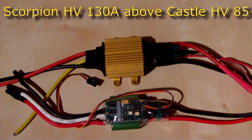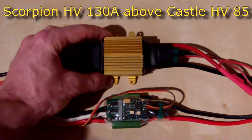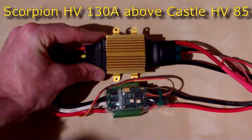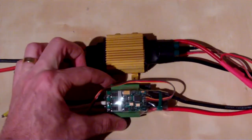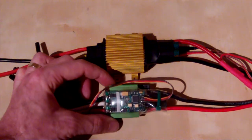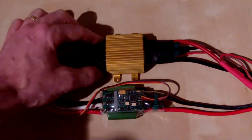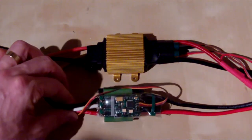For a size comparison, here's a Castle 85 amp next to the Scorpion 130 — not comparing like-for-like in amperage, just using the Castle as a familiar size reference. The Scorpion 90 amp is really quite similar in size to the Castle 85 amp — just a little bit bigger. Of course the 130 amp is much more capable than the 85 amp Castle, so it's naturally a bit larger, but the 90 amp Scorpion needs a very comparable amount of space on your machine.